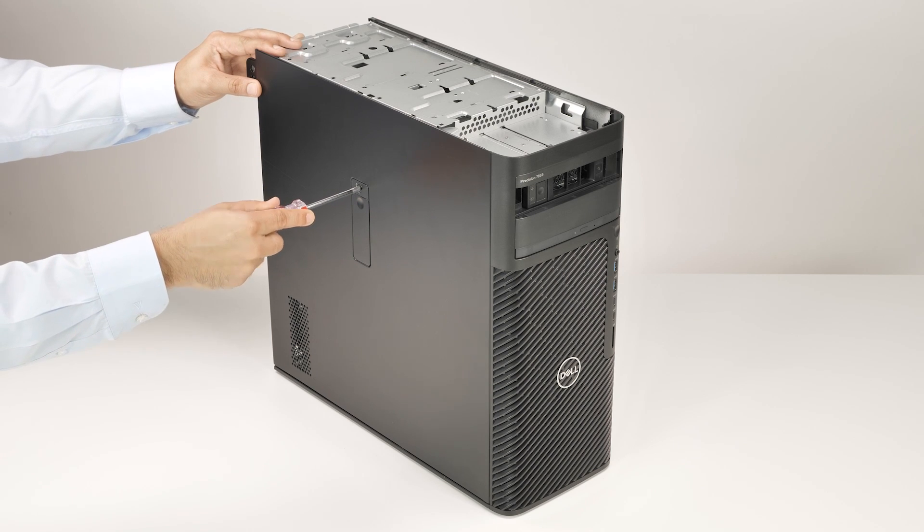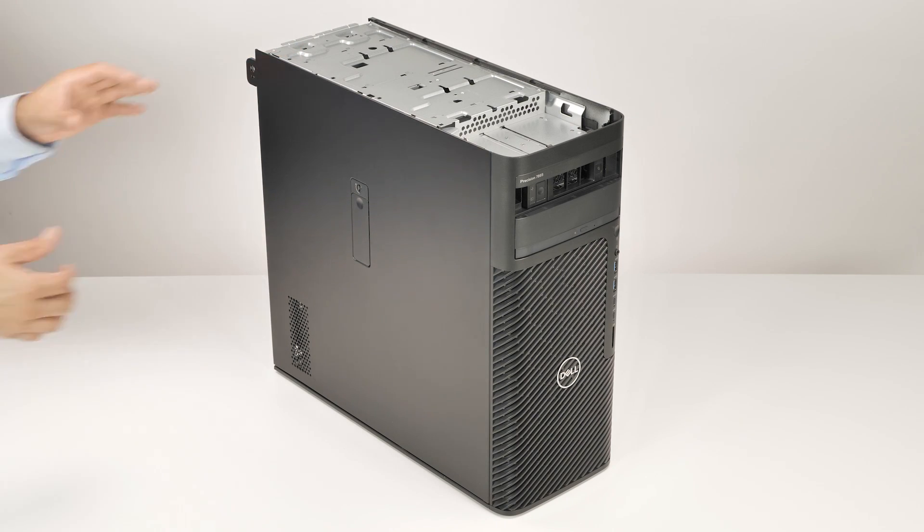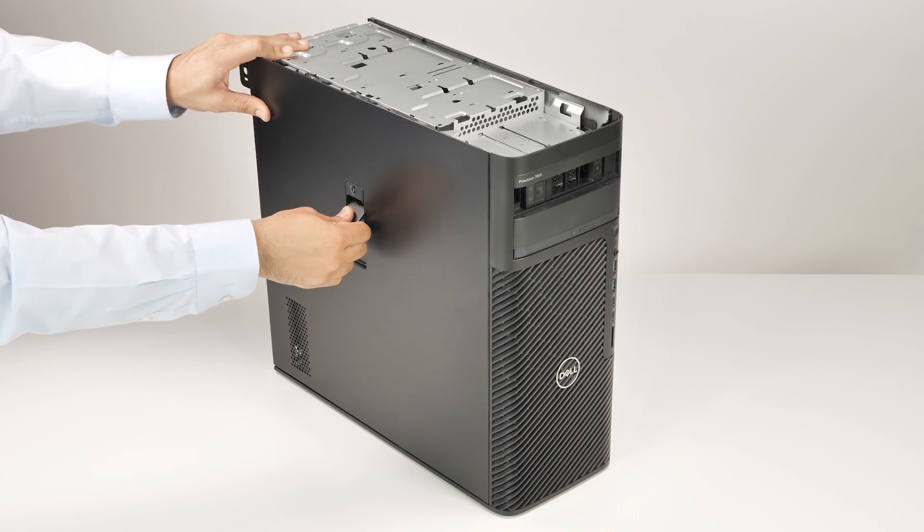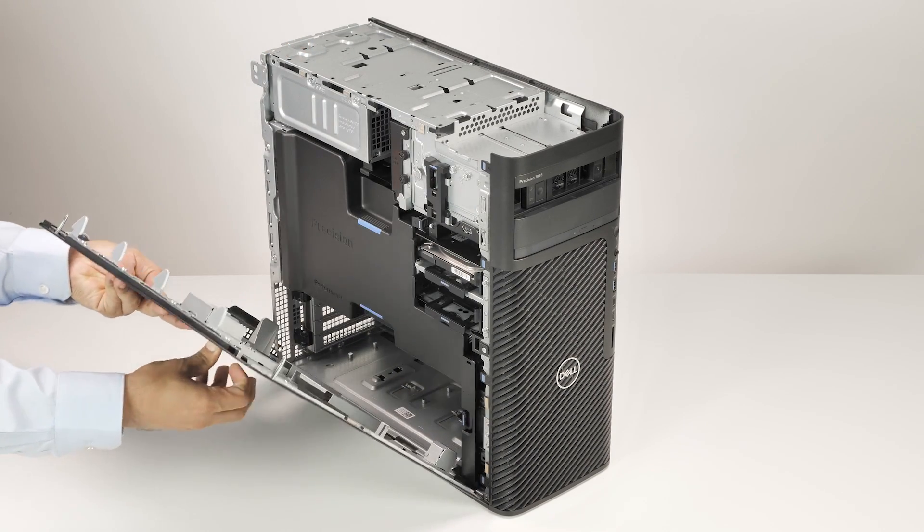Then, insert the side cover key and turn the key counterclockwise to unlock the side cover. Push the release latch on the side cover and pull outwards to remove the side cover.